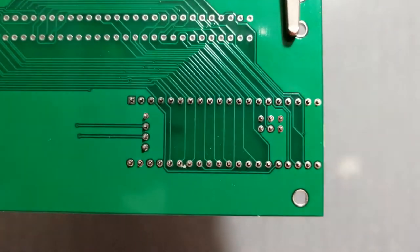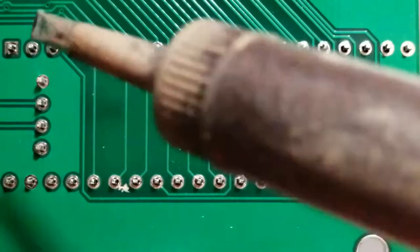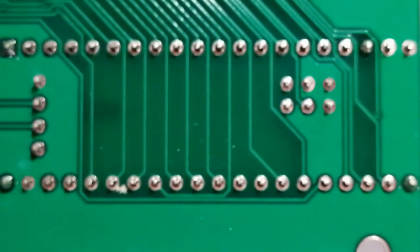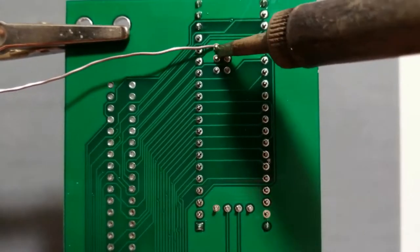Flip the board around and apply solder in the four corners of the blue pill footprint. Keep the blue pill as flat as possible against the main board, then solder the rest of the pins to the main board.